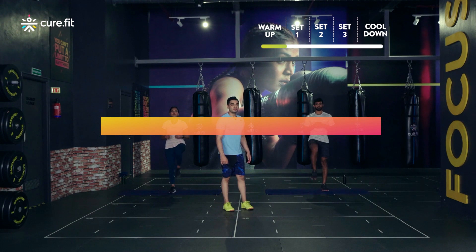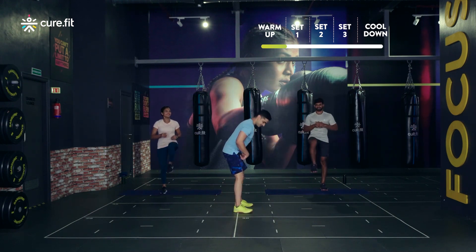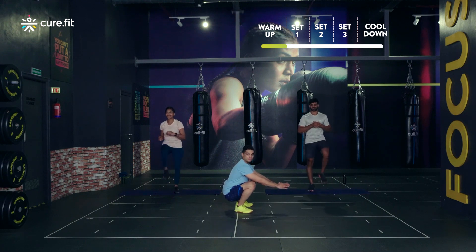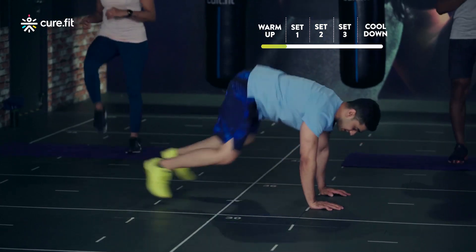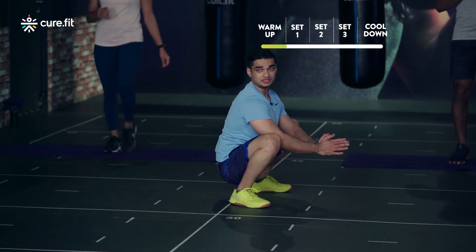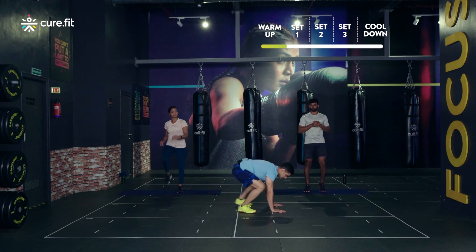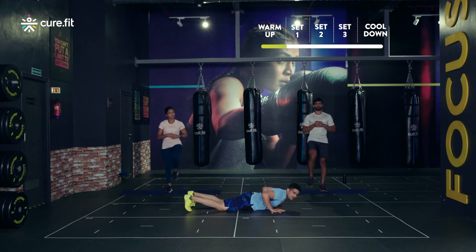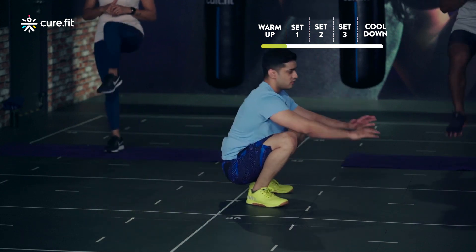The third movement is gonna be squat burpees. You're gonna be in a deep squat position, palms on the floor, go down chest to the floor, jump back — but stay only in deep squat position, you do not have to get up. For the scale down version, it's gonna be step back, step back, chest to the floor, then step forward, step forward.